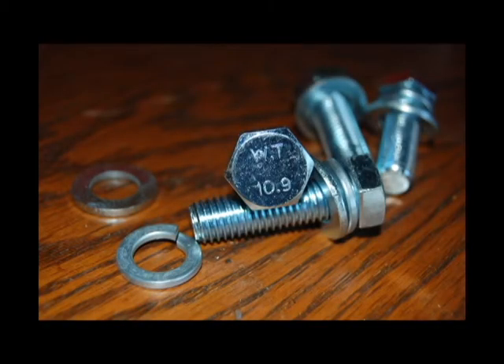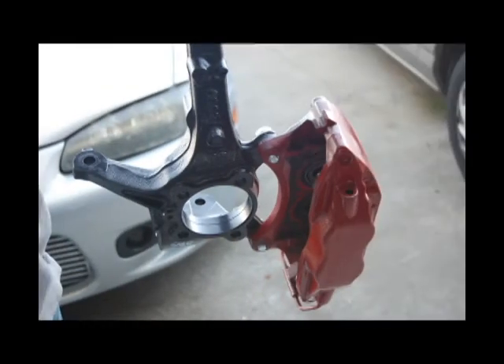For new bolts for this swap, you need to get M12 x 1.75, 40mm length bolts. These bolts will hold the front calipers onto the knuckle, as you can see here. Make sure they're grade 10.9 — you don't want these bolts breaking. You just want to be able to stop your car.